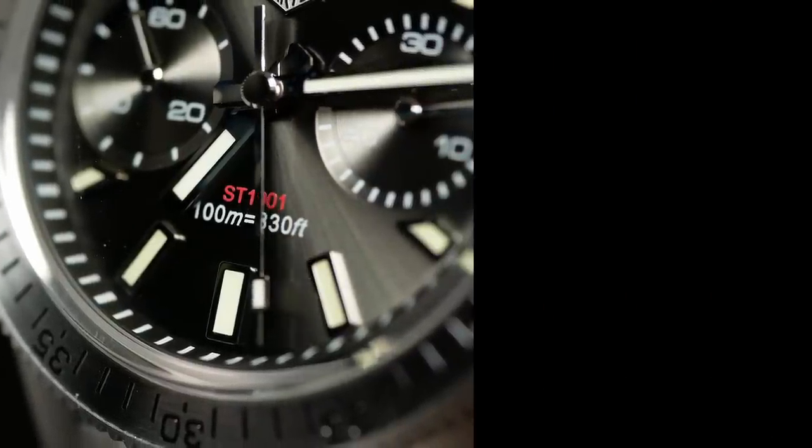Anyway, that's my thoughts on the San Martin 62MOS Chrono. As always, let me know your thoughts down below, as well as if you have any other mechanical chronographs you think are interesting. And since I did this review a little bit different, also let me know what you think about it. I'm Shane, this is Relative Time. See you next time.